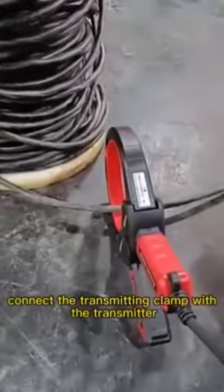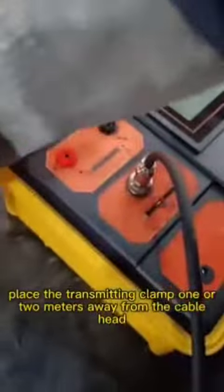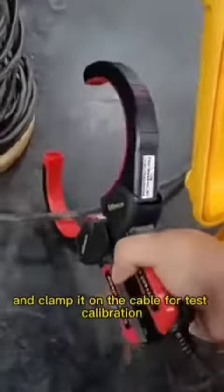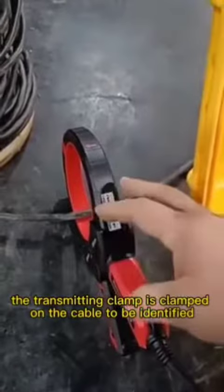The cable is charged. Connect the transmitting clamp with the transmitter and place the transmitting clamp one or two meters away from the cable head. Clamp it on the cable for test calibration. Note: the transmitting clamp is clamped on the cable to be identified, and the arrow must keep straight with the cable.